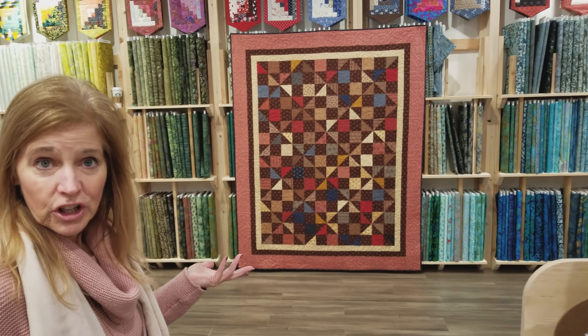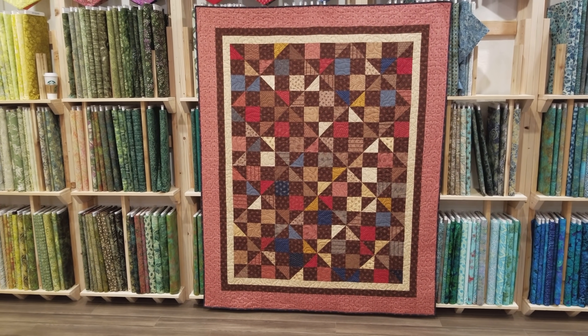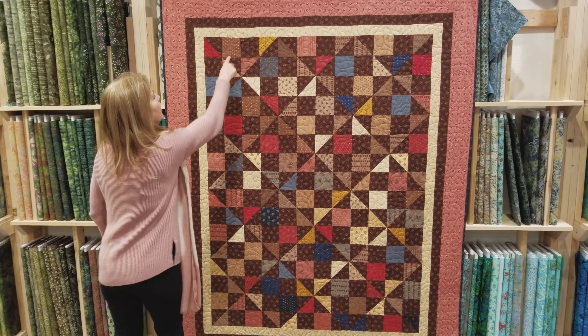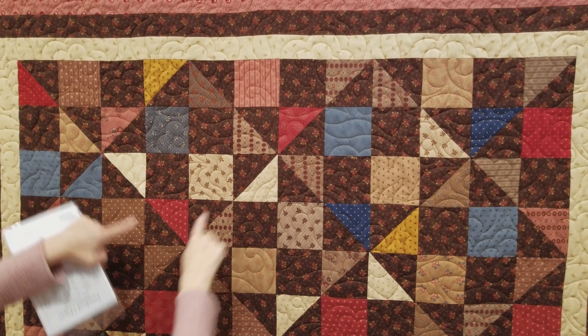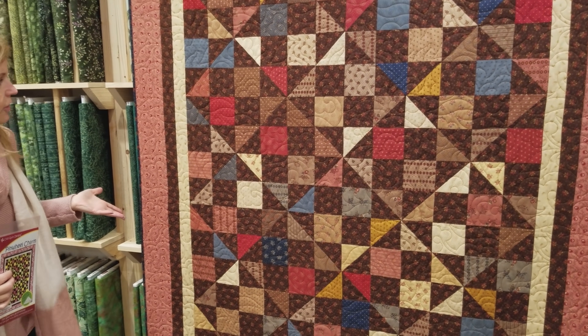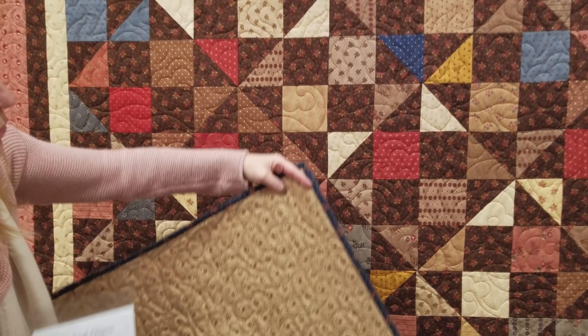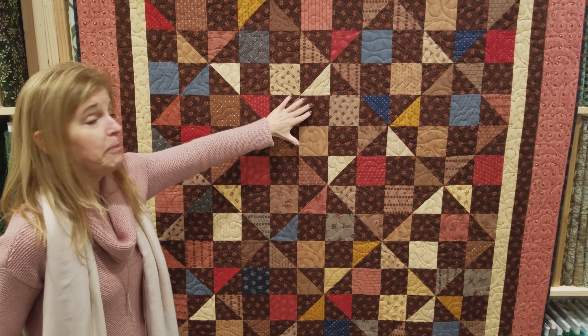The Pinwheel Charm Quilt has its binding on — it's all done. I made the large throw size, so mine is 66 by 88, but the pattern has five sizes. Standing back here, we can see the secondary pattern very easily. Here's the block we made — just that block over and over — but that's not what you see; I see these bigger diamond blocks. It was a pretty fast quilt to make; I was surprised at how fast it went together. The simple quilting pattern doesn't take away from the patchwork at all. These are all Jo Morton fabrics from Moda, and I used three packages of charm squares plus the background fabric — that made the whole quilt.